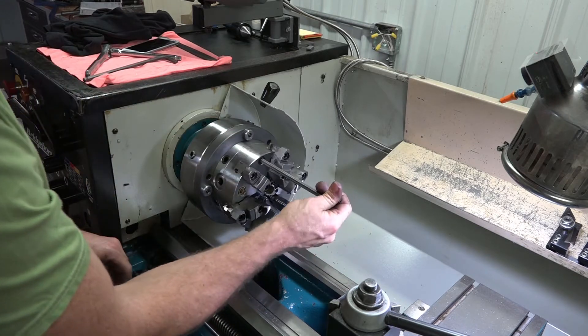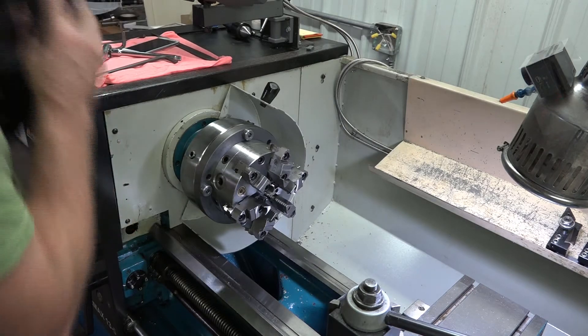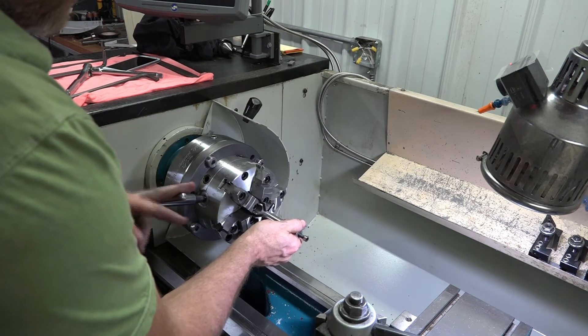Just snug them up — don't use much leverage. Now we're going to use this, which is the action truing mandrel. We're going to chuck this in the jaws.